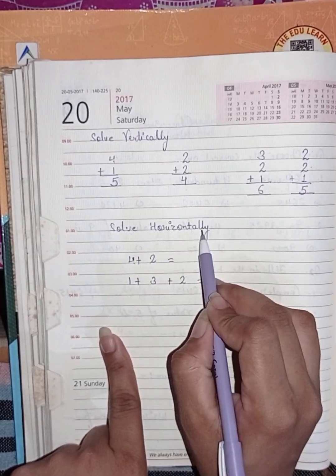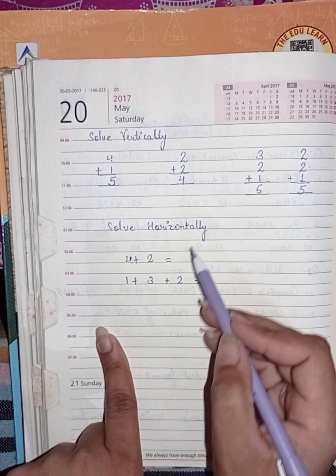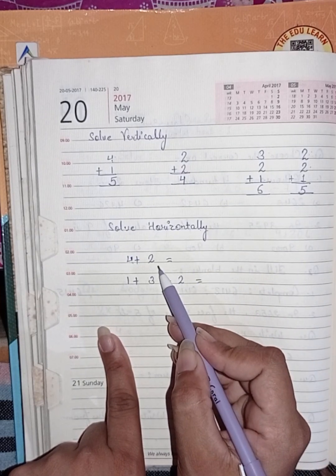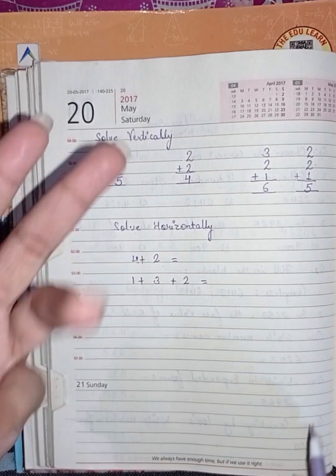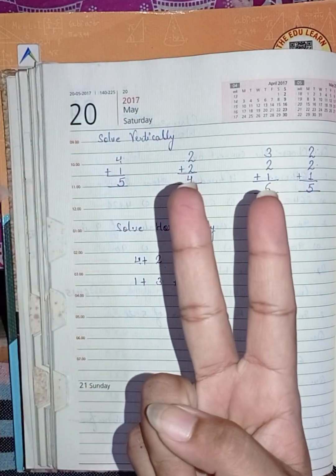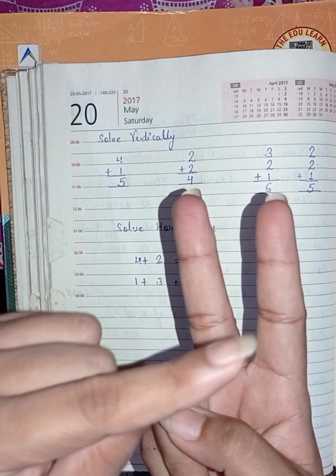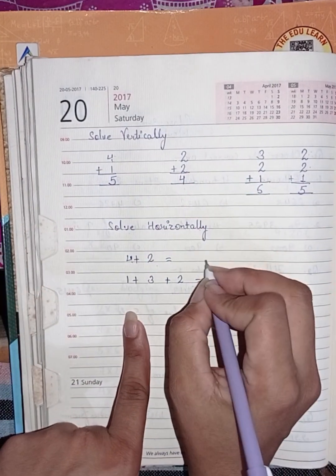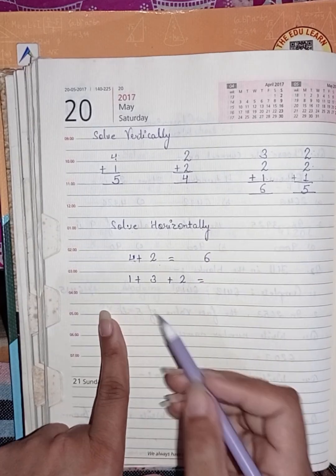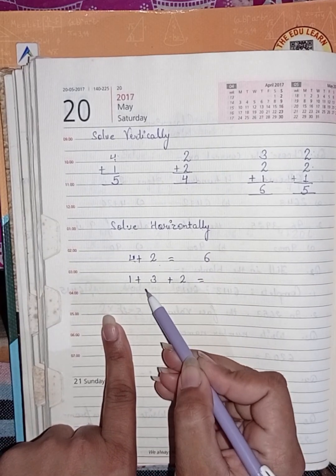Next, solve horizontally. In the same manner you have to solve horizontally. First one is four plus two — here four fingers and two. After four count five, six. So the answer is six.